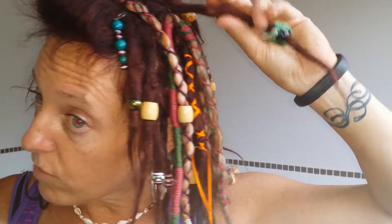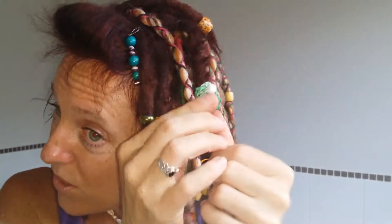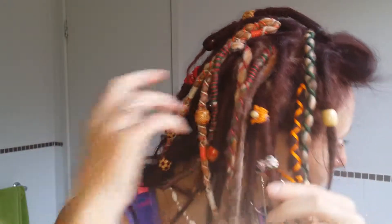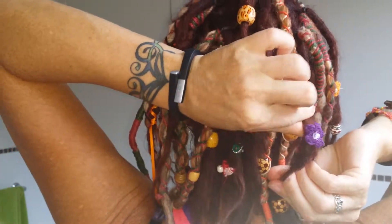I recently wrapped this dread because it was getting just really, really loose. I think if you've watched my previous videos it's always been loose, and wrapping it did help. I've also made these cute little dread socks — that's a little flower one, I've just crocheted them. I think they're really cute. I had more in but it just looked a little bit ridiculous with heaps in that one. Hopefully you can see that.